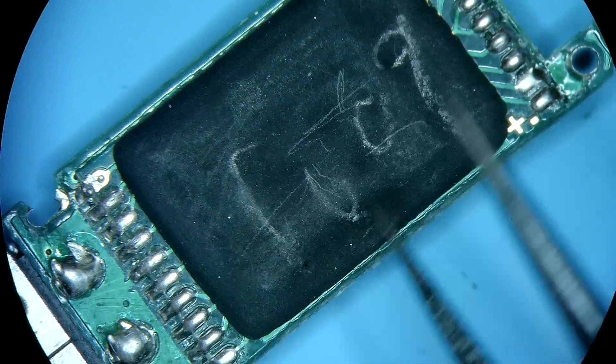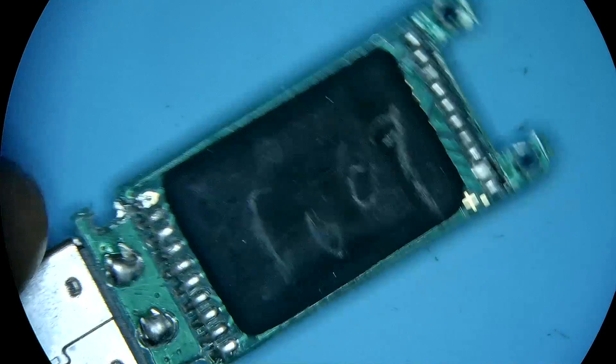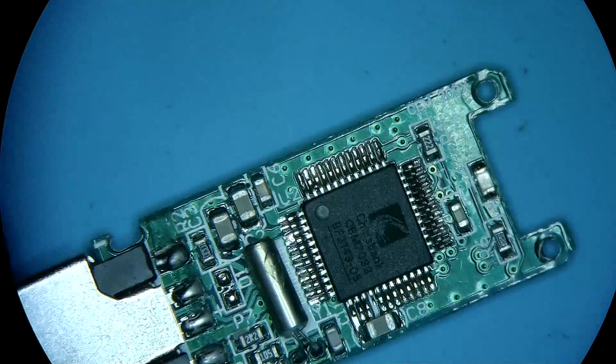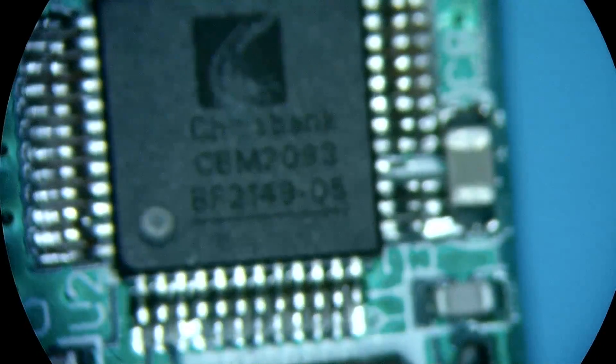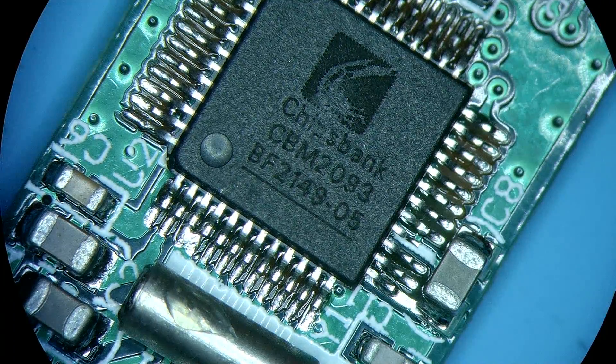The memory is not removable — we have to treat it as if this is a monolithic device. But how do we connect to it? Luckily, in this specific case the unit is built on a CBM2093 — that's a Chips Bank controller. Chips Bank controllers, especially older ones like this, are not hard to find data sheets for online, and we will have to refer to one of those data sheets today most likely.